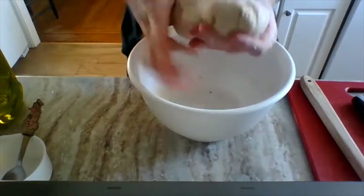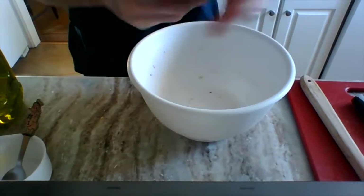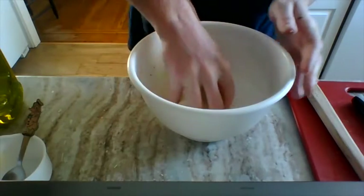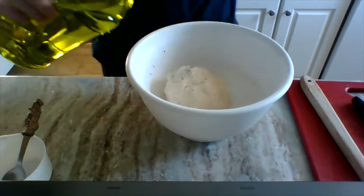I like to put those spices inside of the bread itself rather than in the sauce. Gotta let this sit for a while.